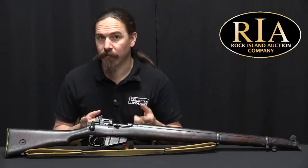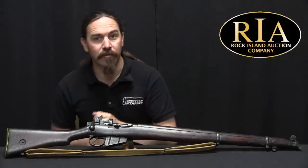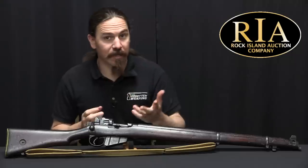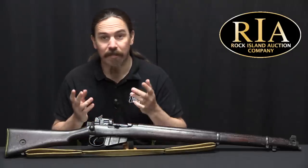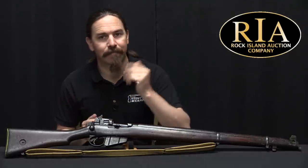If you'd like to know more about the Rock Island Auction Company, I have links in the description below to their Instagram and YouTube channels. Check those out — they have a lot of cool items there, as well as in their auctions. Find their website, take a look at it, enjoy. Thanks for watching.